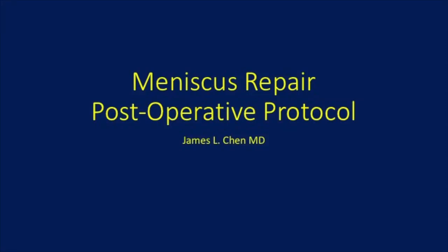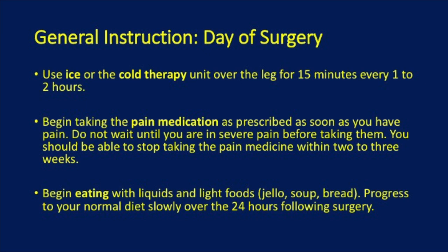This is a rehabilitation protocol for meniscus repair. On the day of surgery, you want to use ice or cold therapy over the leg for 15 minutes every 1 to 2 hours.